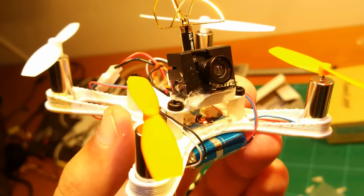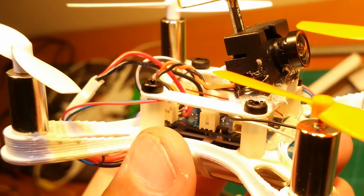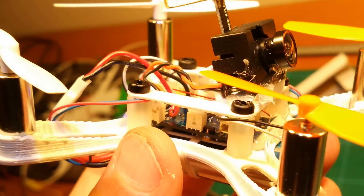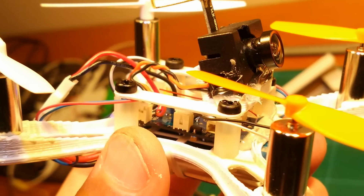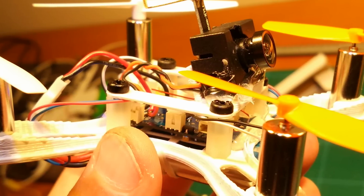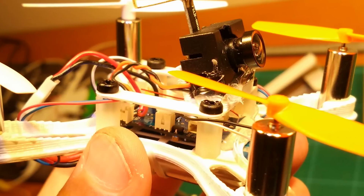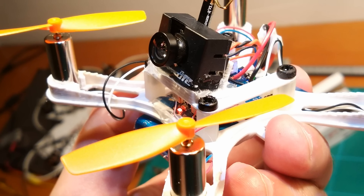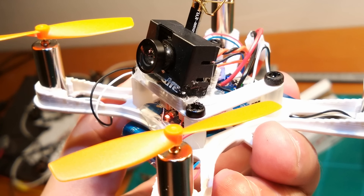It is even smaller but at the same time more robust. Especially the arms were upgraded to be really crash resistant. I have been flying and crashing this little guy a lot lately, and I am still on my first frame. Even if the motors look like they would pop out easily, they don't. They hold very well. The only time I had the motor pop out was when I crashed right into the pavement, but even then it was only a matter of putting it in again and off you go.